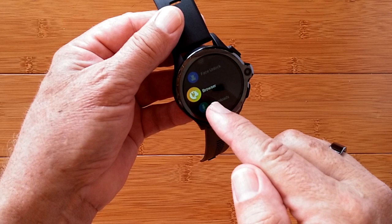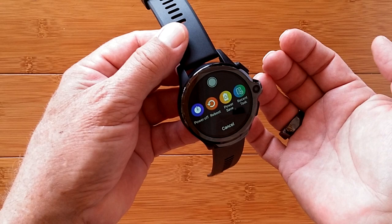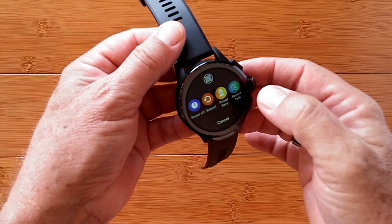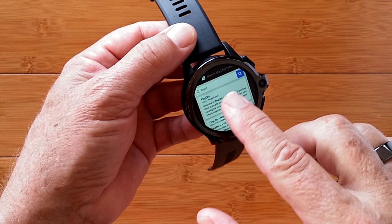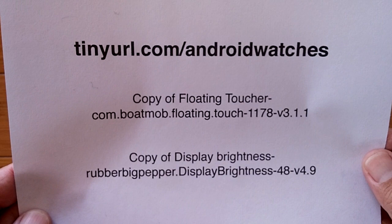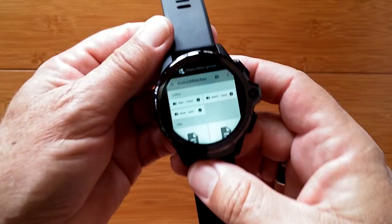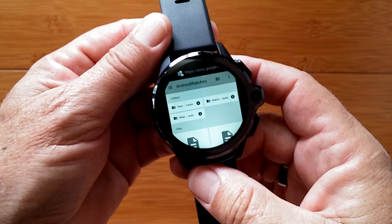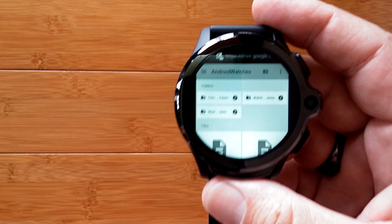I've already opened the browser and set it for a square instead of a circle so it fits on screen better. If I hit recent tasks, there's settings, there's browser. I've put in tinyurl — but it actually needs the full address: tinyurl.com/androidwatches. That's a web address that takes you to the place where you can download both of these apps directly on the watch. When you get there you'll be looking for the copy of Floating Toucher and copy of Display Brightness.